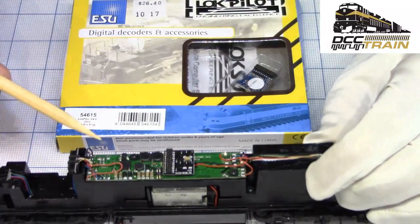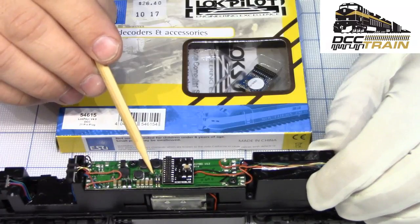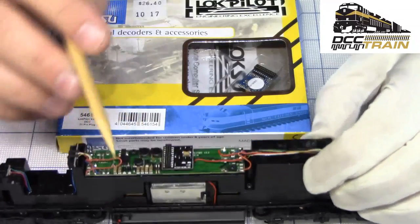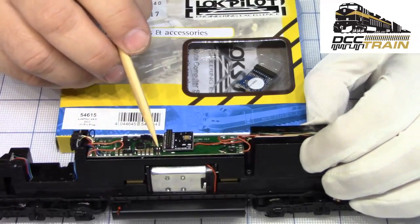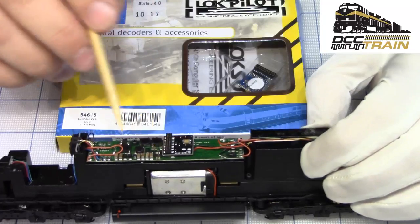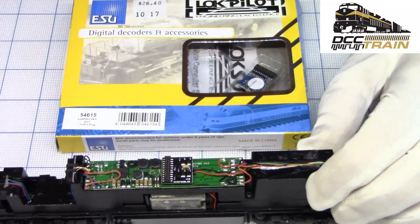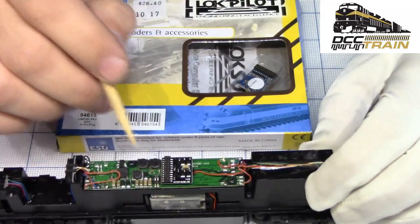So it's a 21-pin decoder, and right here that's the dip switch. You'll need something like a bamboo chopstick to flip it. Try to avoid using metal pieces, but if you have a pin or something like a pin tool, that will work too.